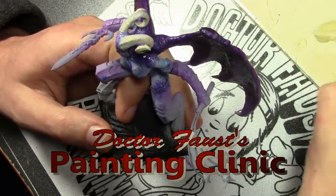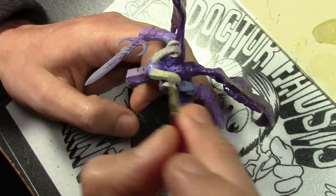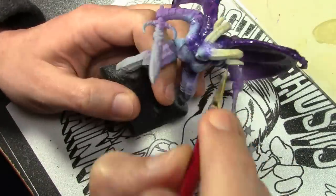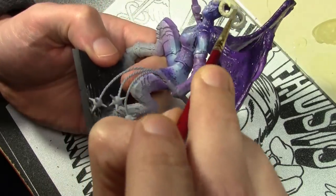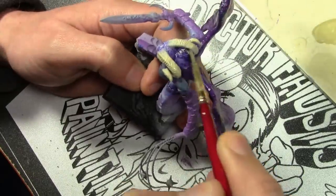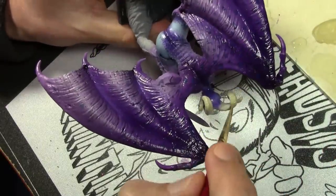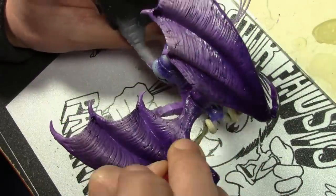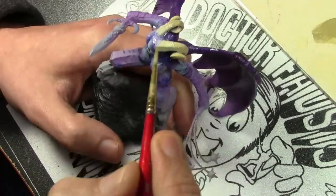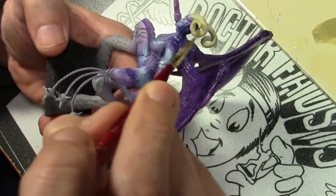Part 2: painting the horns, going from light to dark, which is the opposite of what I normally do. Because the horns come straight out of the head with no socket, I want to begin with a lighter color similar in tone to the skin tone. I began with a couple light layers of Vallejo Game Color Bone, and I wanted some of the purple from the skin to still show through for a subtle transition between colors.